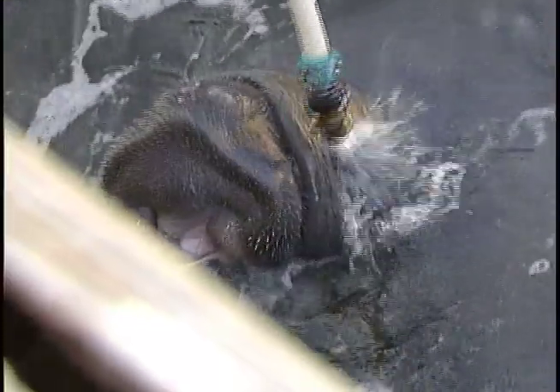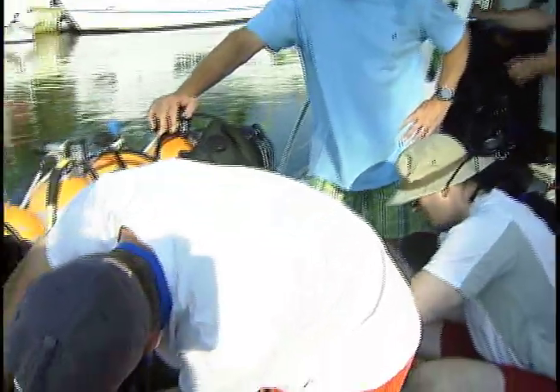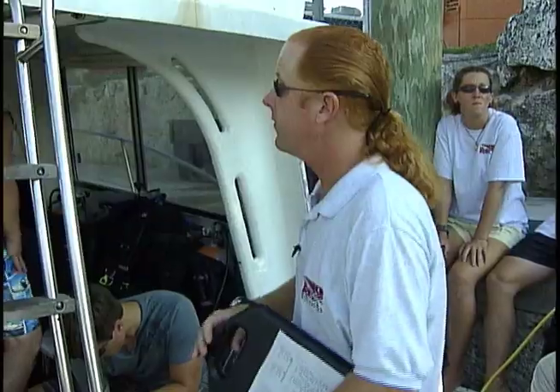The sightseeing begins before we shove off as some of the locals stop by the dock to pay us a visit. On board the Tropical Voyager, a Coast Guard certified vessel, the dive briefing covers National Marine Sanctuary rules: nothing goes overboard, keep the reefs clean and in good shape — don't touch, taste, tickle, or tackle anything. Just swim by, look at it, and leave it there for everyone else to see.